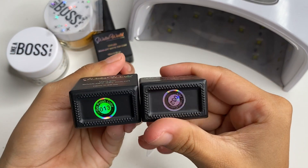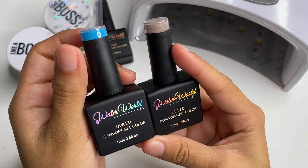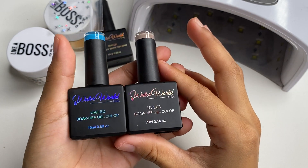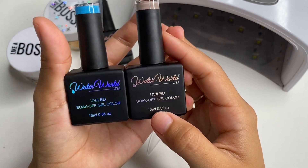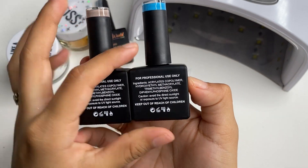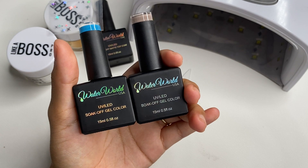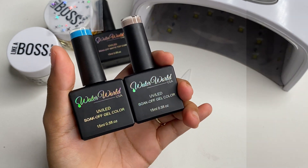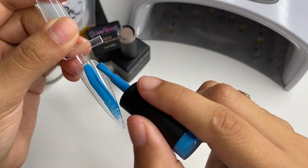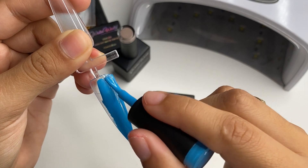Now I will be swatching the two gel polishes in numbers 13 and 32. All boxes received these two colors. They contain 15ml and are UV LED soak-off gel polish. I'm really excited to swatch these for you guys. With just one swipe — that's so pretty.